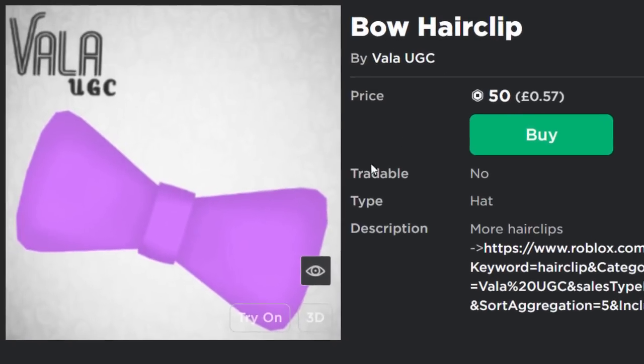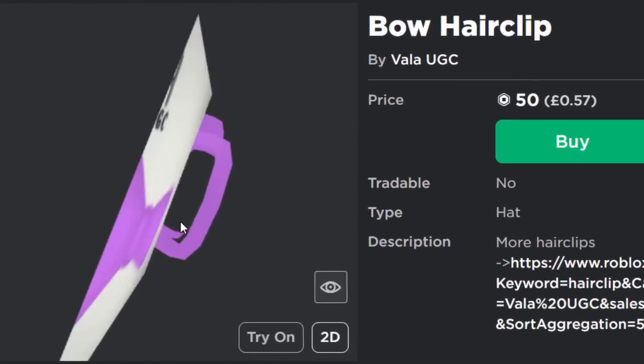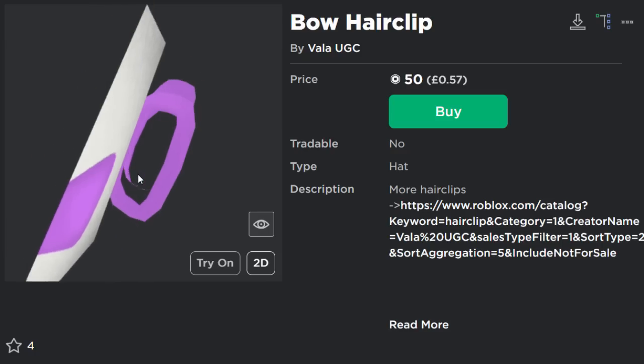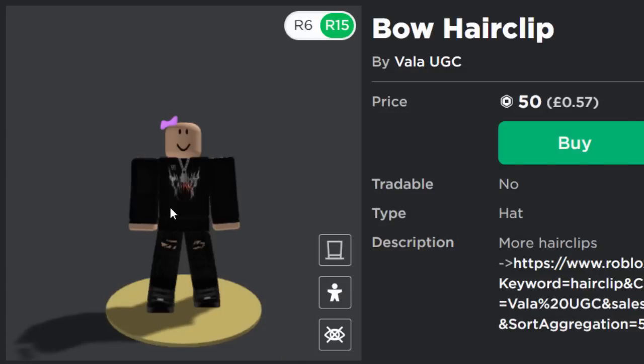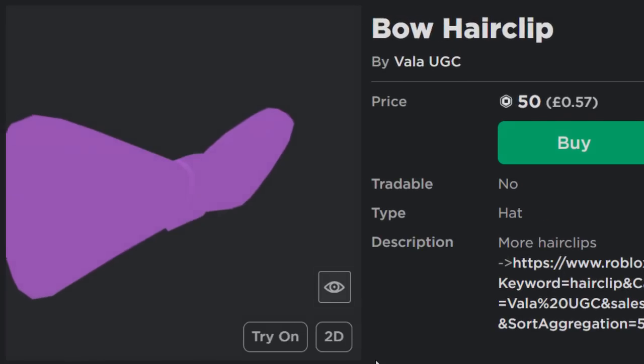We also have this one — a bow hair clip. This one's really smart because they actually put the thumbnail inside of the accessory. I'm a fan of that — that's very clever. Because I was thinking, with some of these items, what if you were to use headless or something and you could see the little thumbnail? Well, I guess with stuff like this they've sorted it out already.